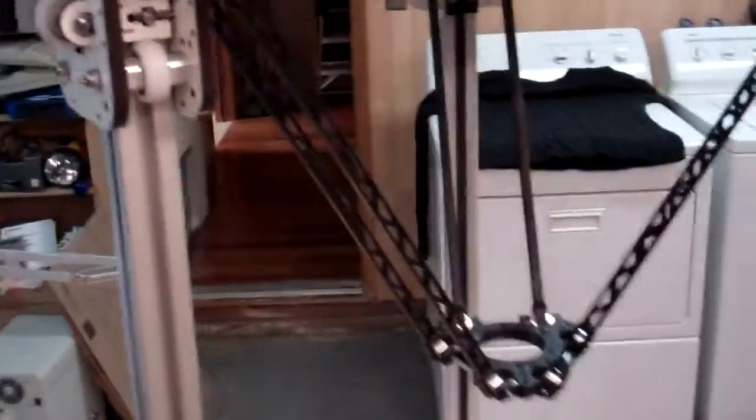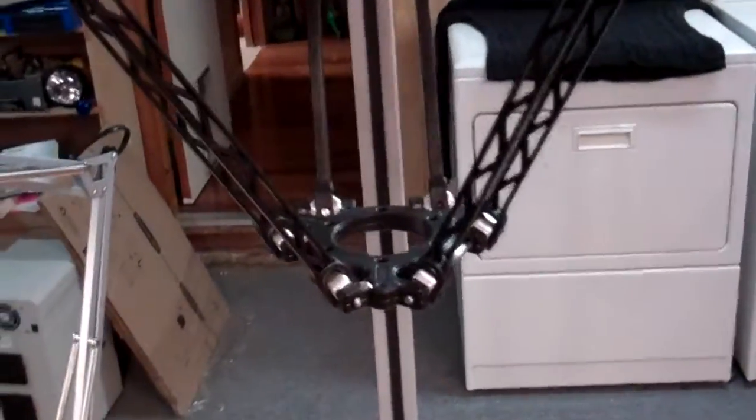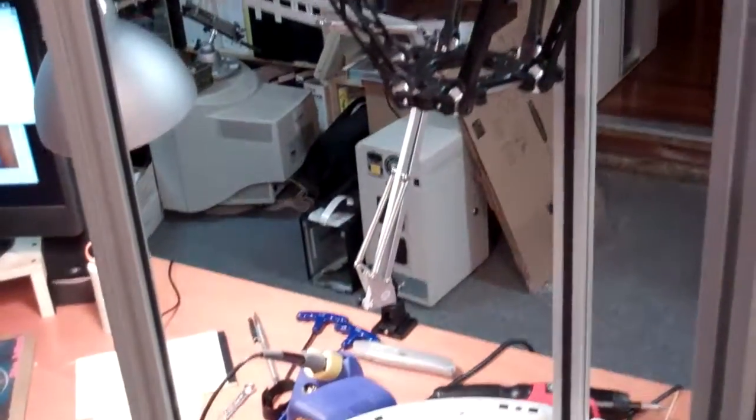A very interesting thing about this machine is that it is a Delta design. As you can see, it uses three arms, as opposed to the Cartesian machines like MakerBot and RepRap.